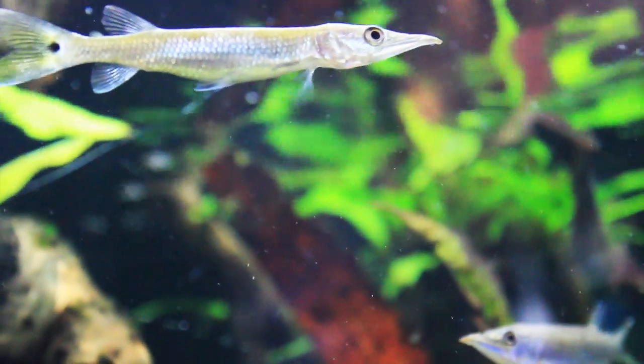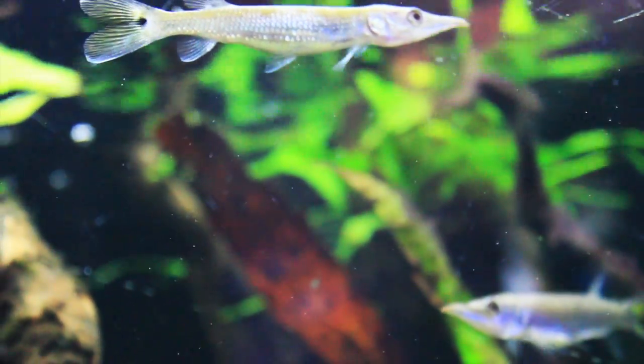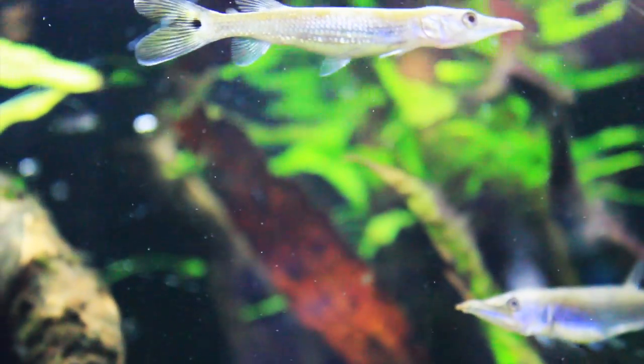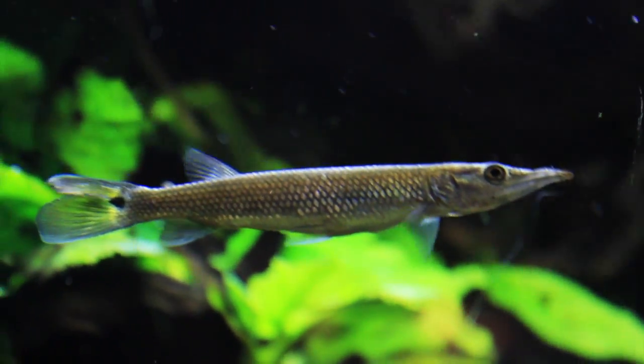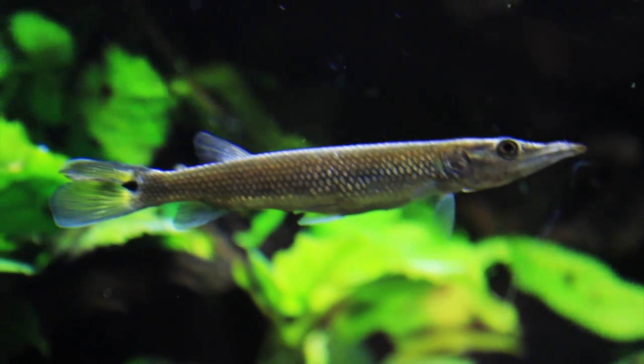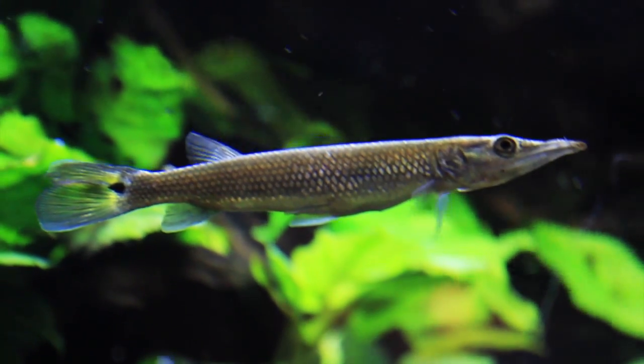They're a schooling fish — it's recommended you at least get a pair. They're fine with a pH ranging from 5.0 to 7.5. While not technically a brackish water fish, they do okay with a little salinity. They can handle temperatures ranging from about 72 to 82 degrees.